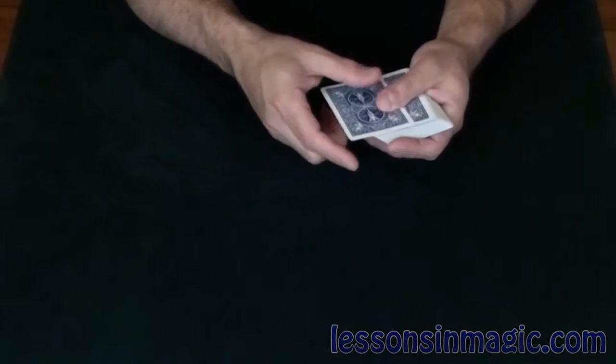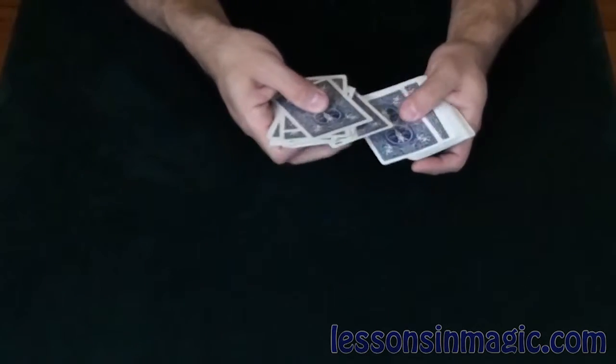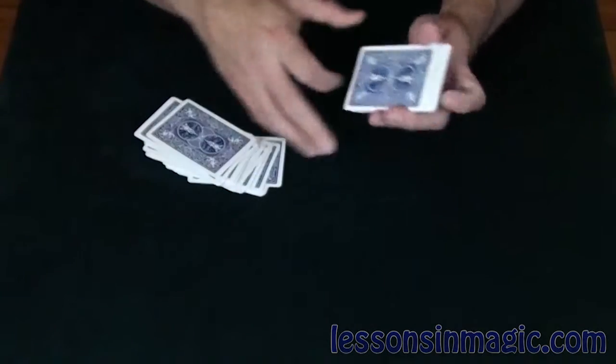Now what I'm going to do is split the cards into two equal piles. I'm going to count out 26 cards: 1, 2, 3, 4, 5, 6, 7, 8, 9, 10, 11, 12, 13, 14, 15, 16, 17, 18, 19, 20, 21, 22, 23, 24, 25, 26 cards.